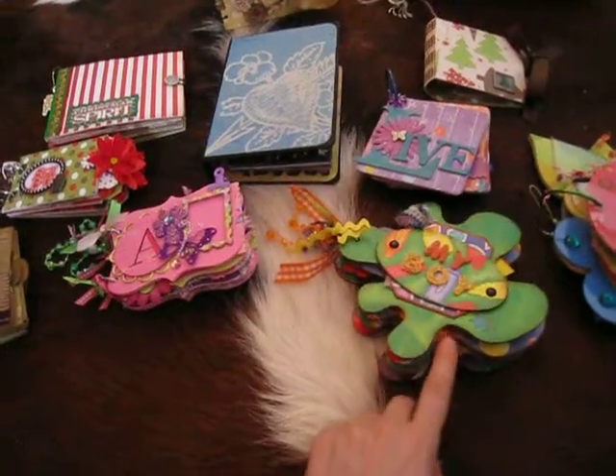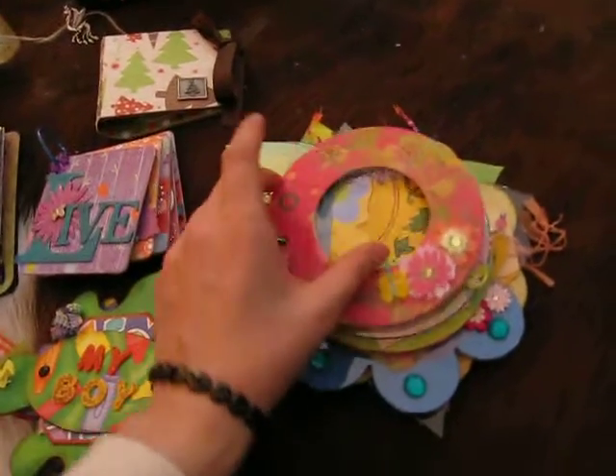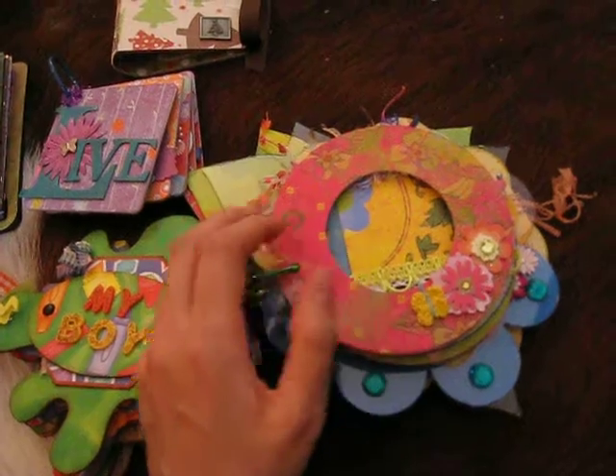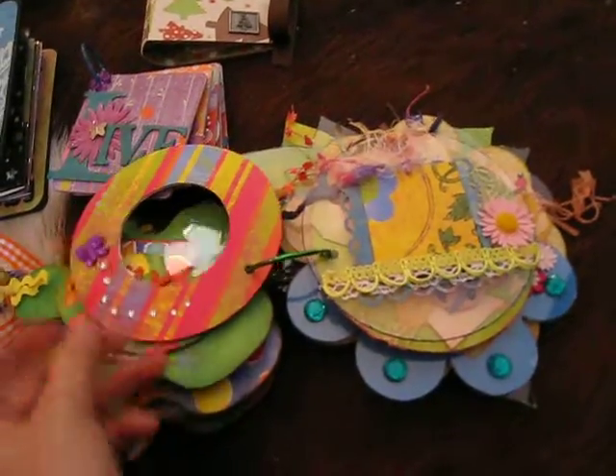I also made her this one for her boy. This is for my Aunt Ruth, and you haven't seen this one. This is 'Grow' — it's got stickles all over. It's a clear and a cardboard, just like this.